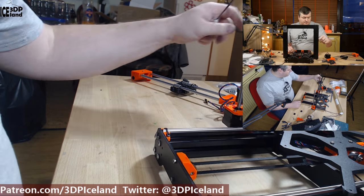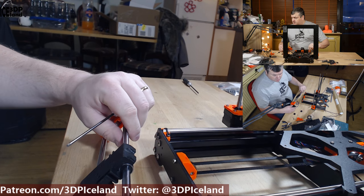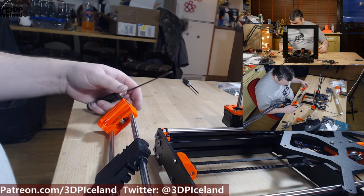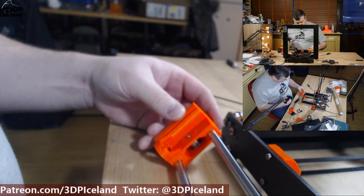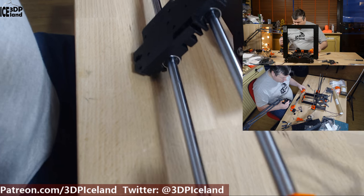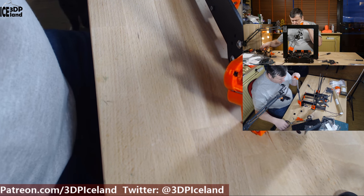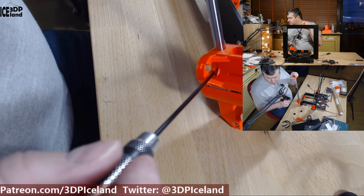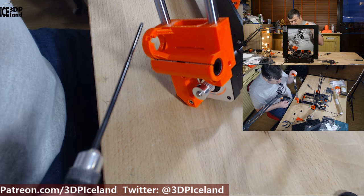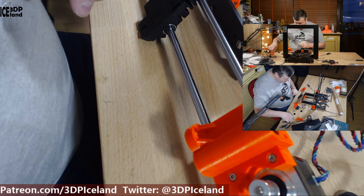Now you prepare the X-axis motor nuts. They will have to go inside those small holes — inside here and in here. So you have to push them in there.